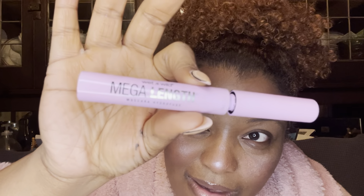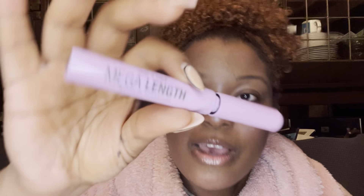This is the Wet n Wild Megaliner waterproof mascara.